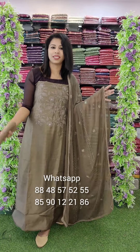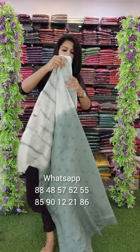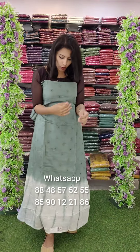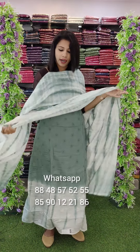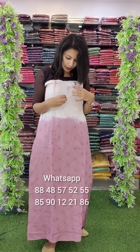The next set is a double shade Shibori print with embroidery pattern. The next set is a green with white yarn combination. The next set is a Gatwal with full Shibori printed, priced at R8,990 with free shipping. This is a lavender pink and white yarn combination. This is a Lakhnoid type of embroidery pattern.